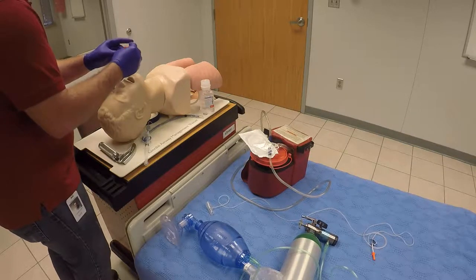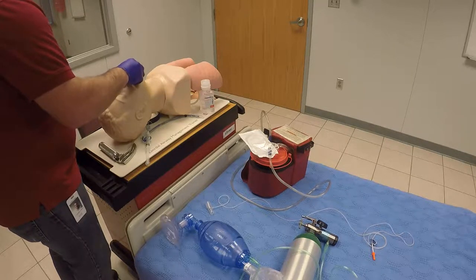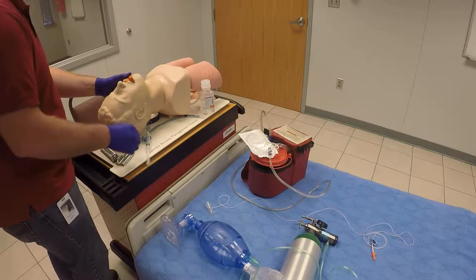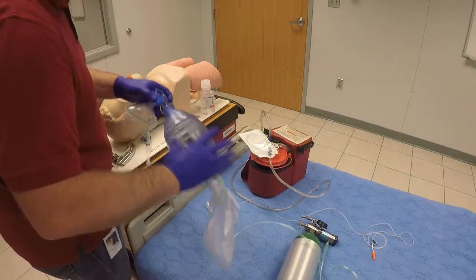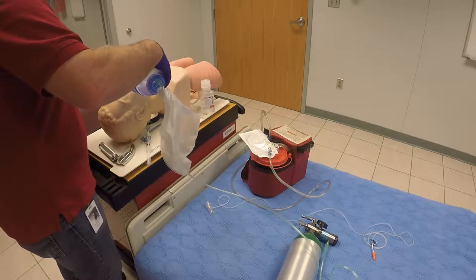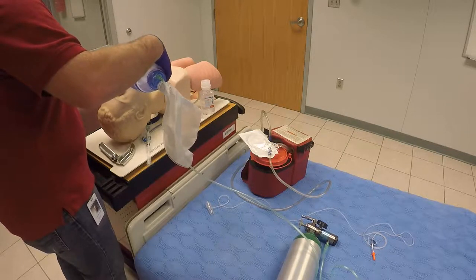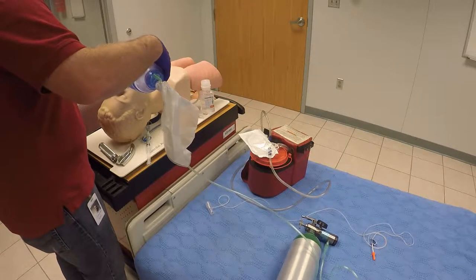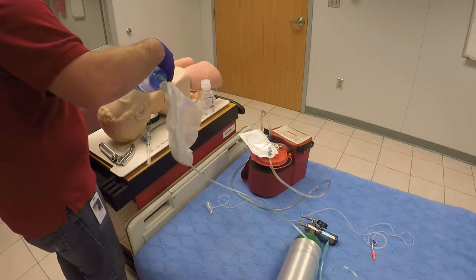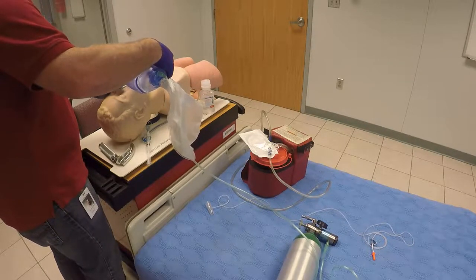I'm going to take my OPA and insert it in, noting any gag reflex and making sure I have an absence of gag reflex. I'll take my BVM — of course attached to high flow at 12 to 15 liters per minute — get a good mask seal, and begin ventilating the patient at 10 to 12 breaths per minute, which is one breath every five to six seconds, checking for good chest rise and fall and good lung compliance.